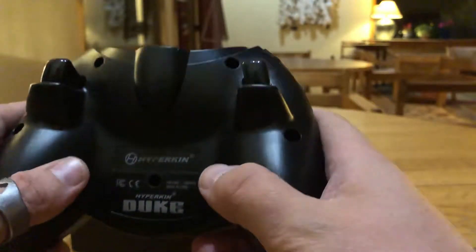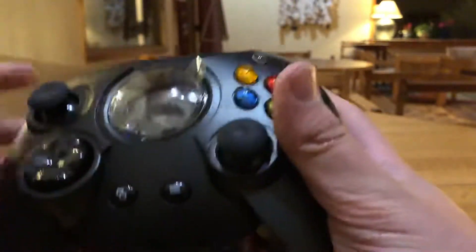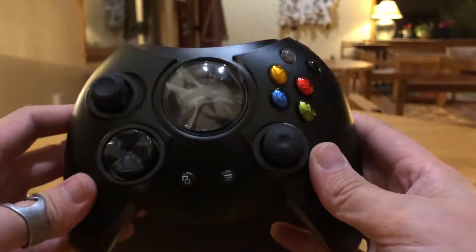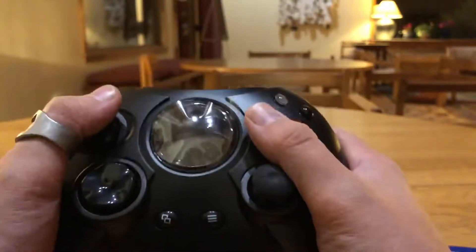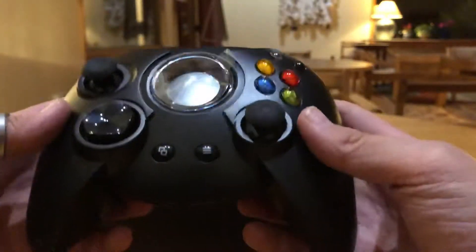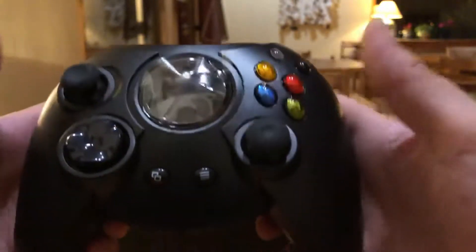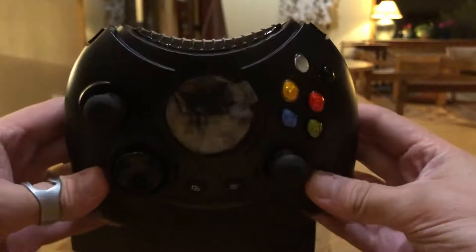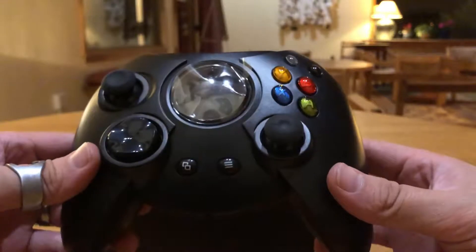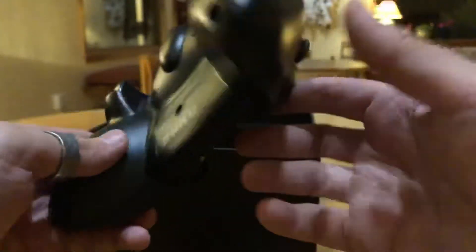The Hyperkin Duke is a really neat controller and I am very happy to own it. I'm excited to have friends over and hand them this controller to see their reactions. It's going to be available to people who want that nostalgic feel of their first Xbox console. It was available from 2001 and discontinued in 2003, but the Duke is still in a lot of people's hearts.